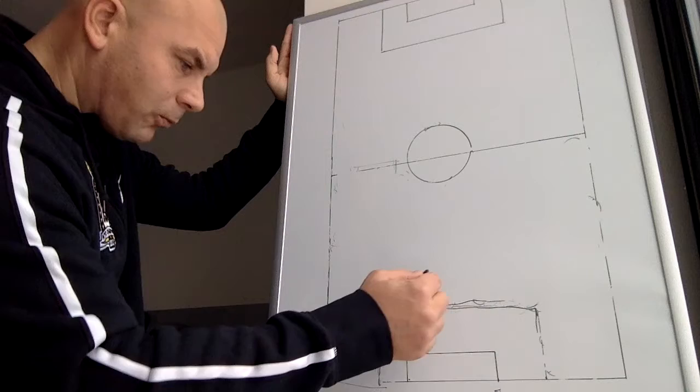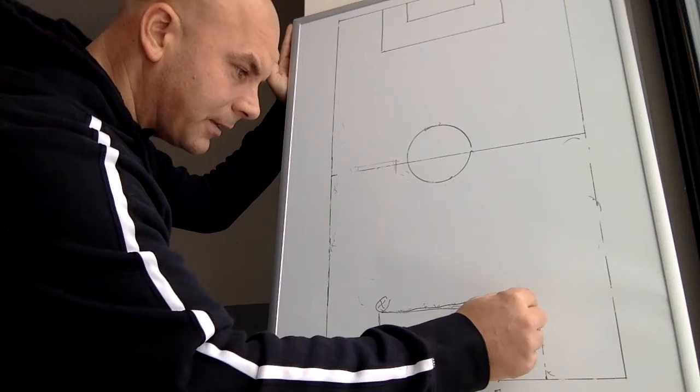Welcome to a discussion on playing the ball out of the back. We're going to look at different ways to play the ball out of the back here.